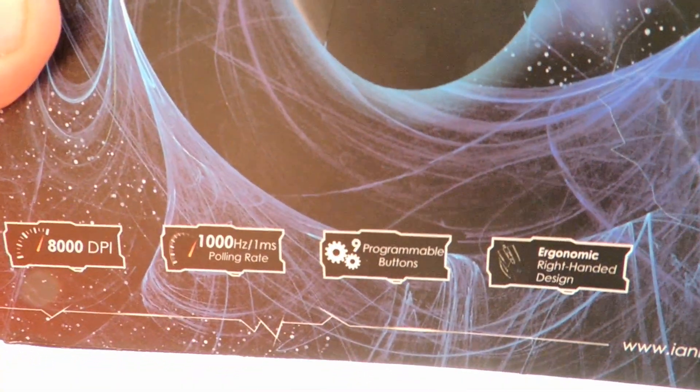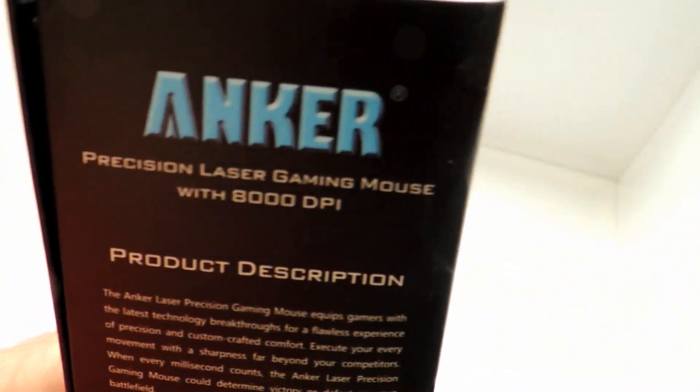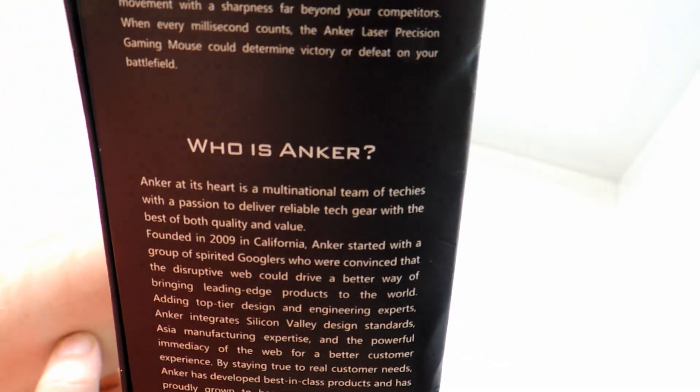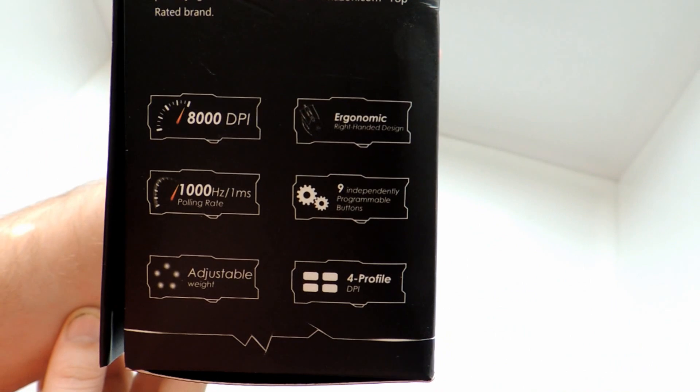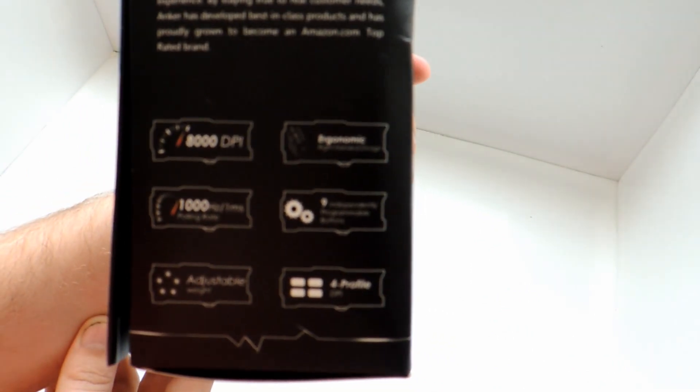Here's all the little detail and settings — you guys can pause the video and read them. There's their website, ianchor.com. Here's the side. Here's the product description. Here's the 'who is Anchor' section — it tells you about their company. And here's all the settings to the mouse, as you guys can see right there.